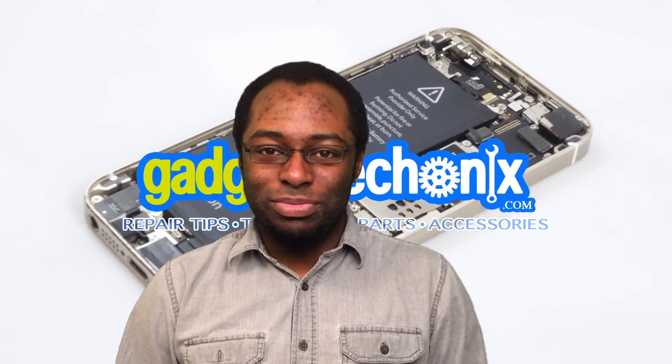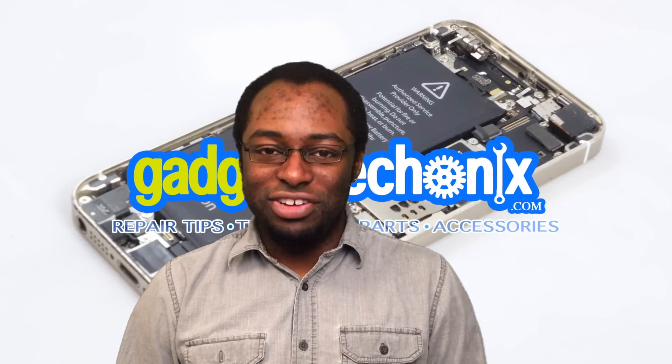Hi, my name is Philip and today I'm going to bring you another Gadget Mechanics Repair Tip of the Week.